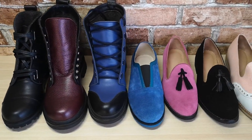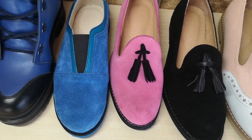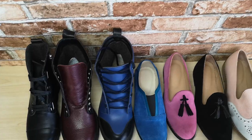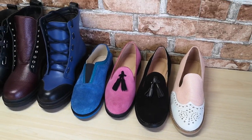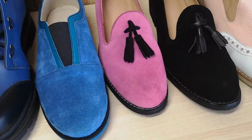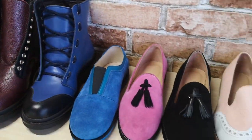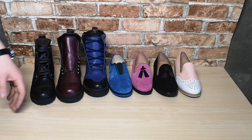Have a nice day everyone, welcome to my channel Leather Craft Together. Today I want to review my shoe projects — old shoes made specially for women that I made this year.